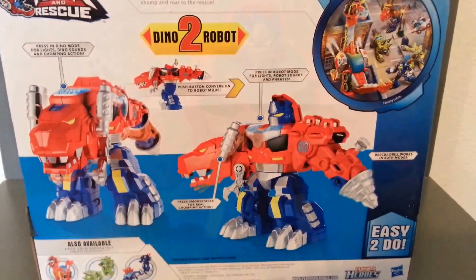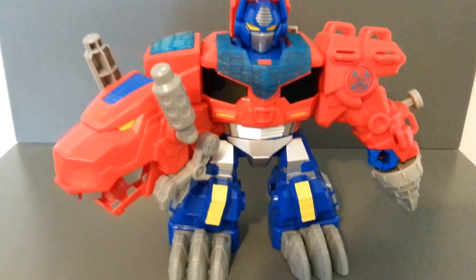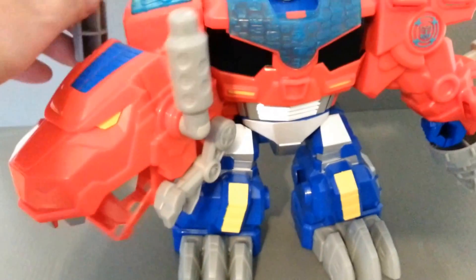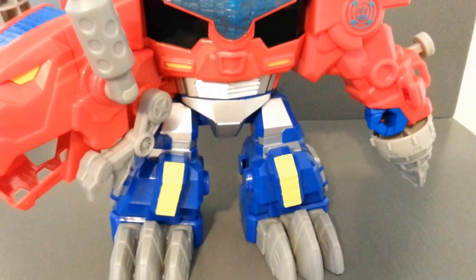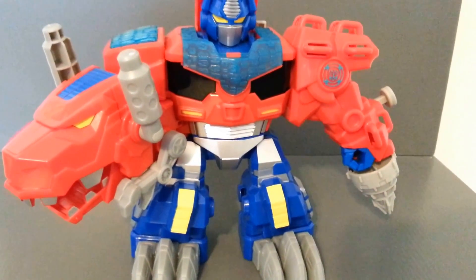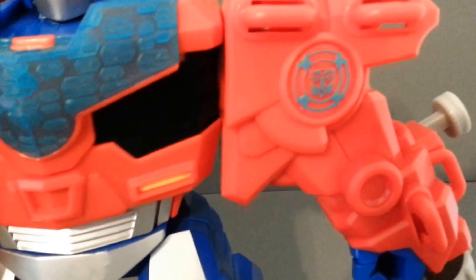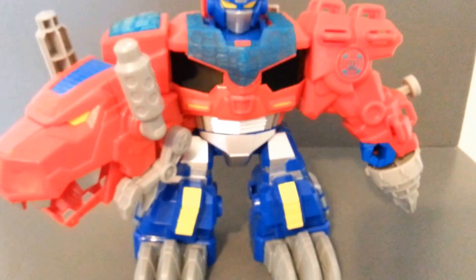Let's get this guy out of the package and see what we think. So here we have Optimus Primal out of the package, and he is pretty cool. He's got this Dino Chomping action when you play with the smokestacks. His paint scheme is pretty cool — it's a standard Optimus Prime paint scheme. It kind of reminds me a little bit of Transformers Animated with the windshields. We've got the Autobot logo in the Fire Rescue. Overall it's not too bad of a sculpt.